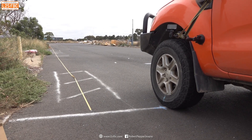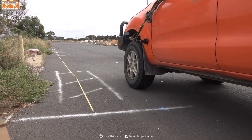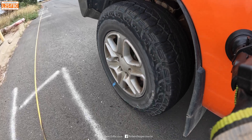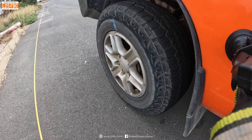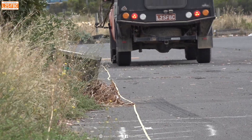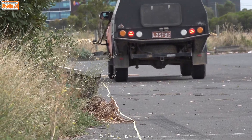So this is the first of three runs at 50 psi, first gear low range, feet off the pedals. We'll see how many rotations we get at the end. I'm going to put all three 50 psi runs in a split screen followed by all the 10 psi runs in a split screen and then compare them.